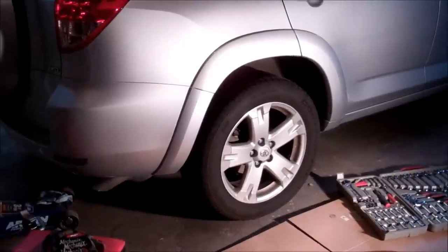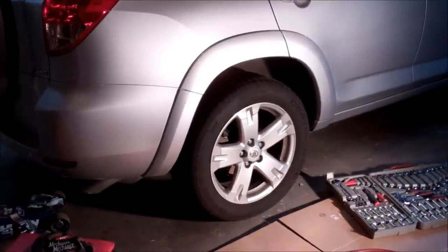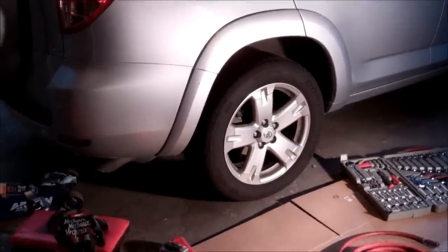Alright, today we're going to change the rear brake pads on a 2007 RAV4 that has about 70,000 miles on it. Should be good and quick, but let me set the scene for you.